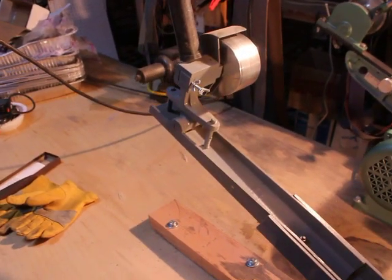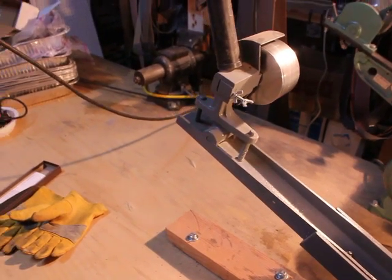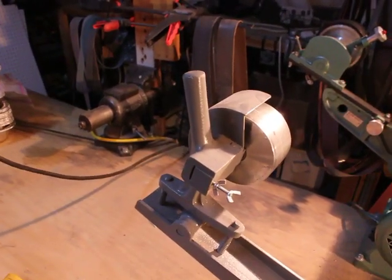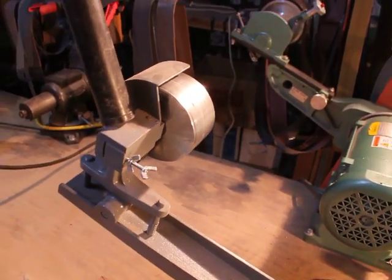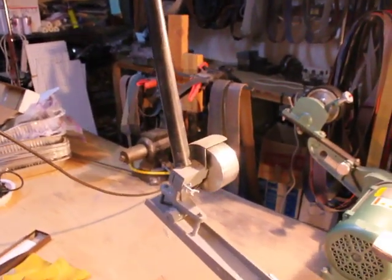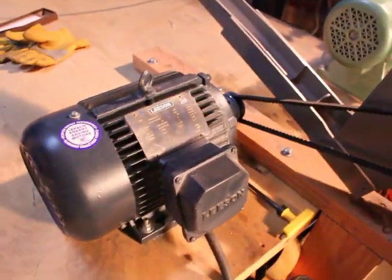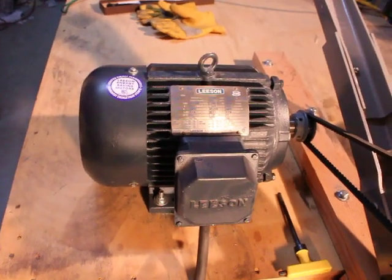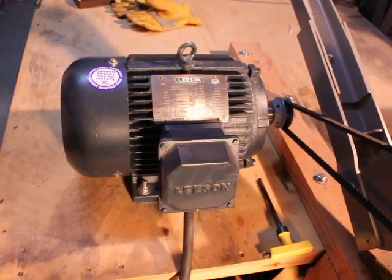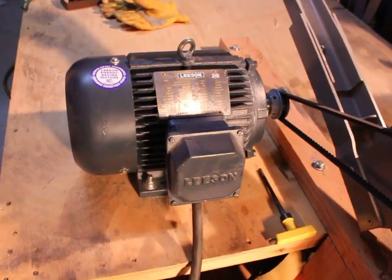The belt goes up here. The tension on the belt is adjusted by these two springs, and there's a handle plus a simple piece of plastic pipe that provides a little more leverage when changing belts. The motor is a three horsepower cast iron totally enclosed motor, because you do generate some dust when grinding and really need an enclosed motor.